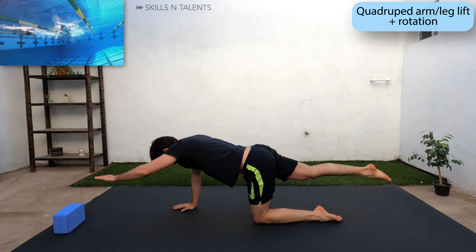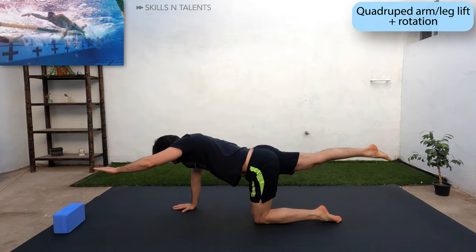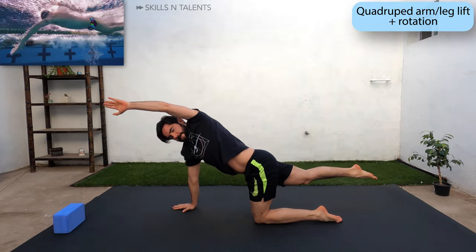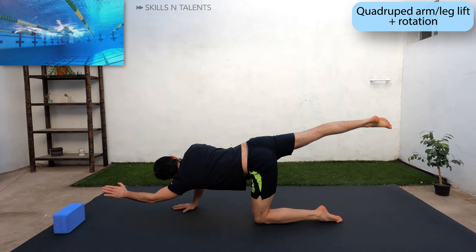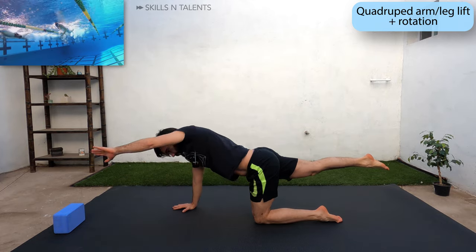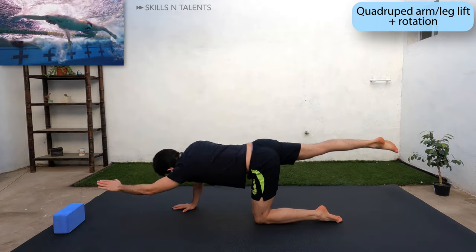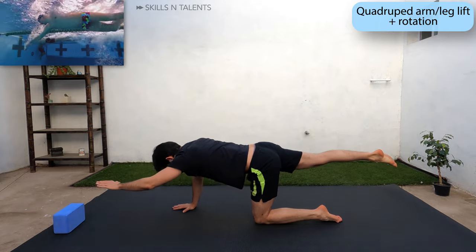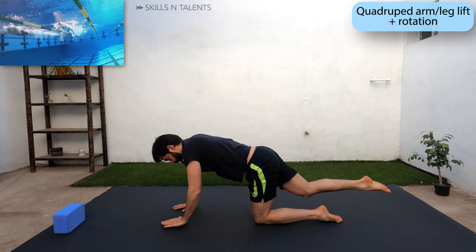You can keep doing that or do this more advanced variation. While you hold your arm in front and leg up, twist to one side, hold it for a second and twist to the other side. Do that 3 times to each side and then change the leg and the arm and do the same thing. This exercise works most of the core muscles.